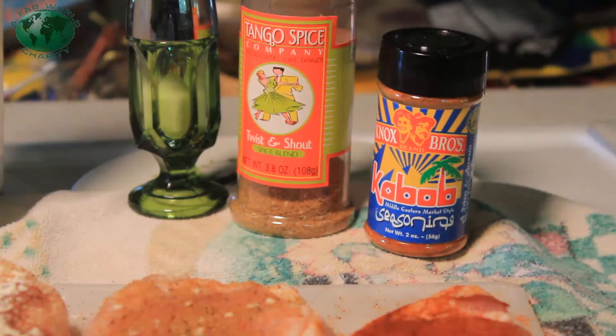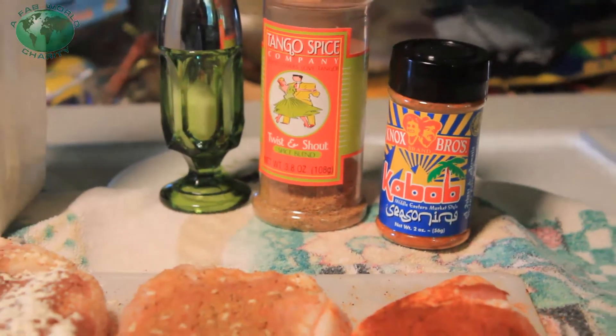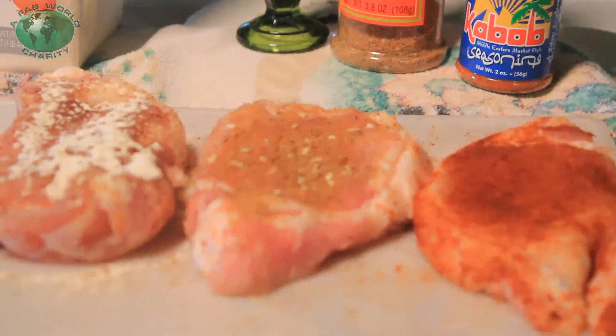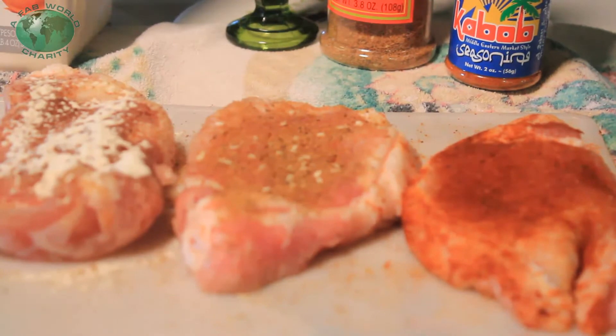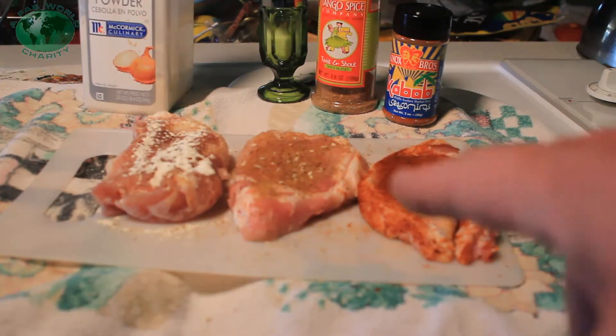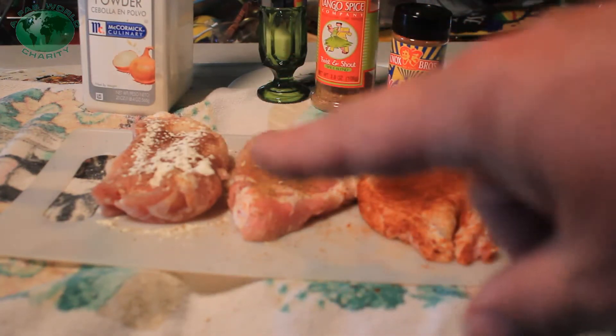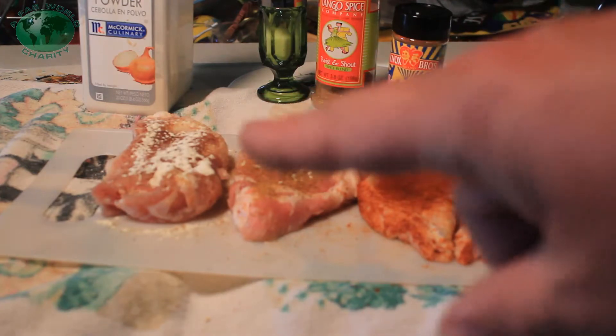Day 127, Non-Stop BBQ Marathon days in a row. We are cooking up pork loin chops that I sliced up myself. We've got some Nox Spice Kebab going on, some Tango Spice Twist and Shout, and some Jimbo Jitsu Southwest Garlic.